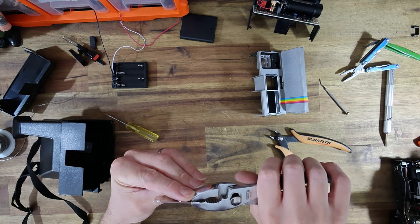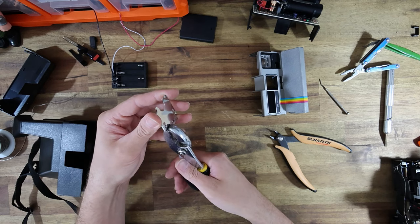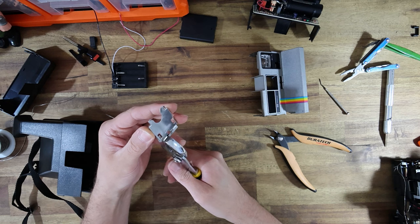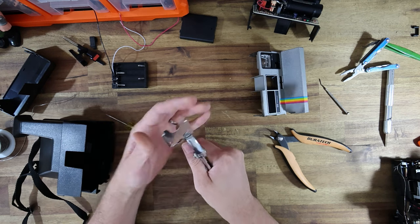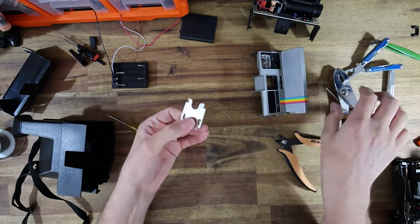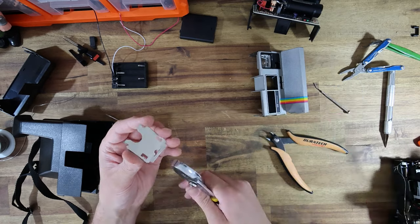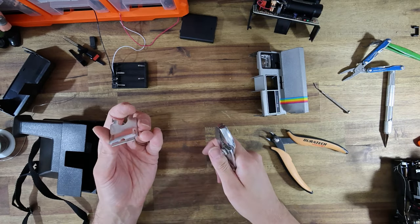The only thing the tongue does is hold in tripod sockets and prevent you from inserting what Polaroid would have deemed the wrong type of film. Now that part's been removed, we can crimp it down and reinsert it back into the camera, just making sure it's nice and flat and won't stick on anything. That is the only extra little advanced step that was required for this.